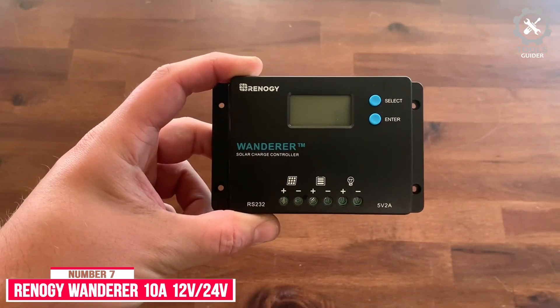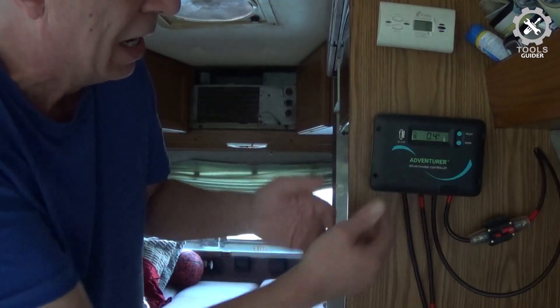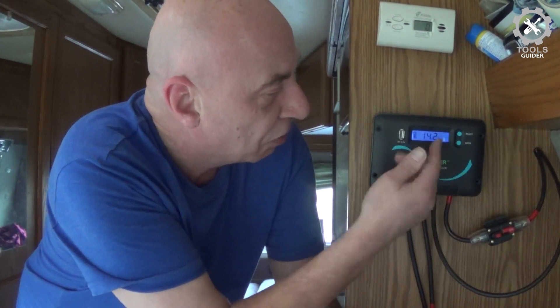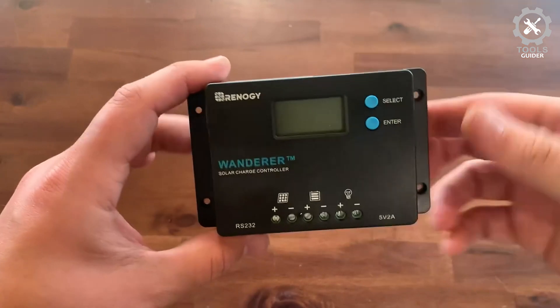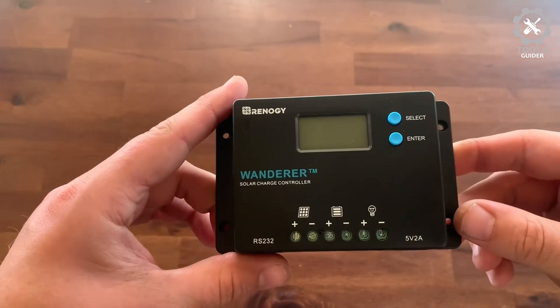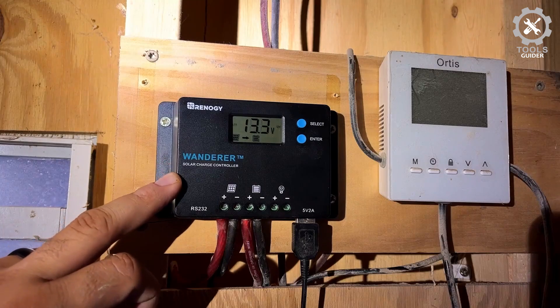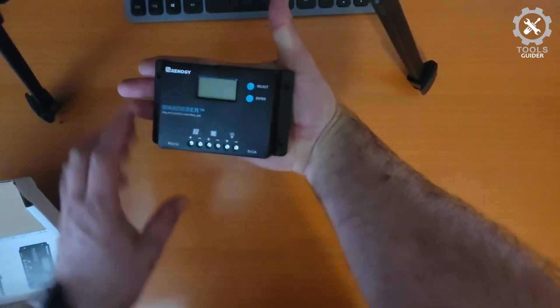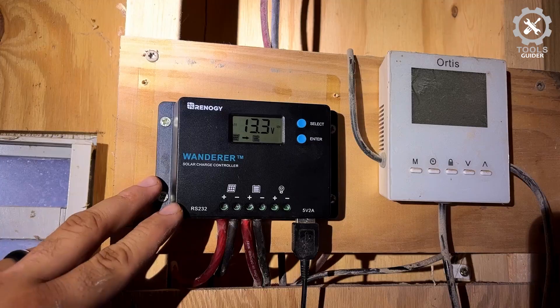Number 7: Renogy Wanderer 10A 12V-24V Solar Charge Controller. If you have a smaller setup and are looking for a solar controller for a simple off-grid solar system, the Renogy 10A Wanderer has a simple interface that's easy for beginners. It can be installed almost anywhere, and to prevent damage from system faults, the controller includes built-in self-diagnostics. The Wanderer has a smart four-stage charging system and temperature compensation, which increase battery life and enhance overall system performance.